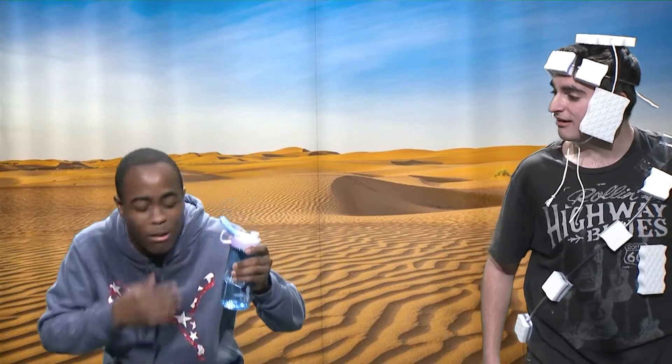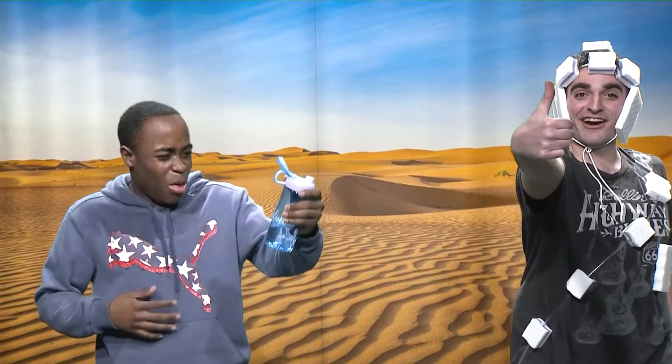Can I have a sip of that? Absolutely, dude. Buy the sweat-sucking recycling hydration suit today.